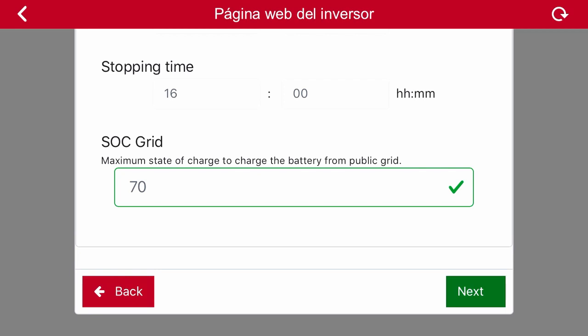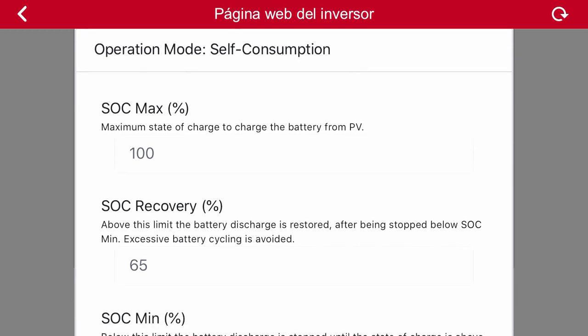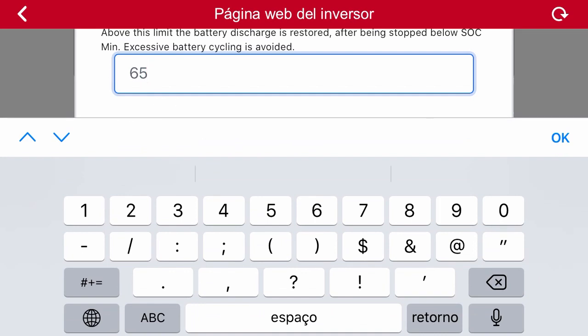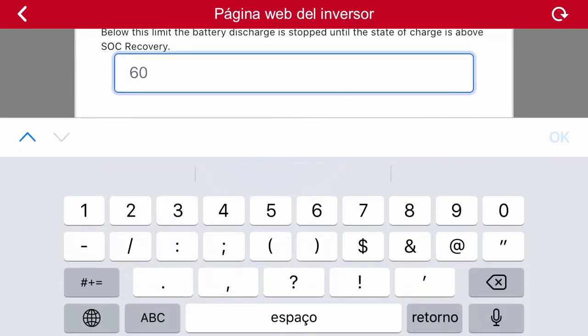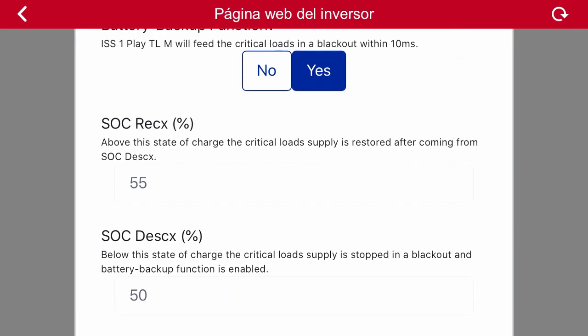We click on continue and the application will ask for several parameters related to the battery state of charge that define the self-consumption strategy. Some default values appear, but these can be modified to suit your needs. An explanation for each of those parameters can be found, and those definitions can be complemented with the information included in the installation manual. The last option allows us to select the activation of the backup function to keep feeding our critical loads when there is a power outage. If we activate this option, we must define the following two parameters, also explained in the inverter installation manual.